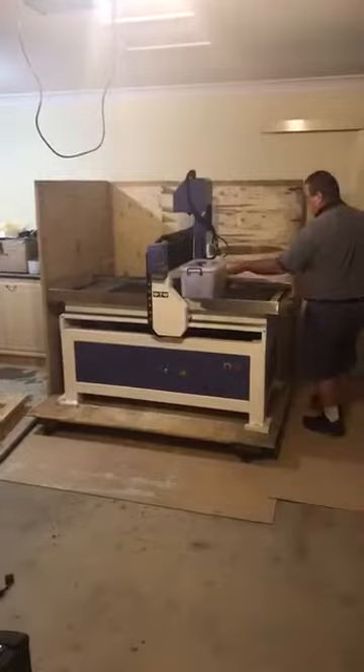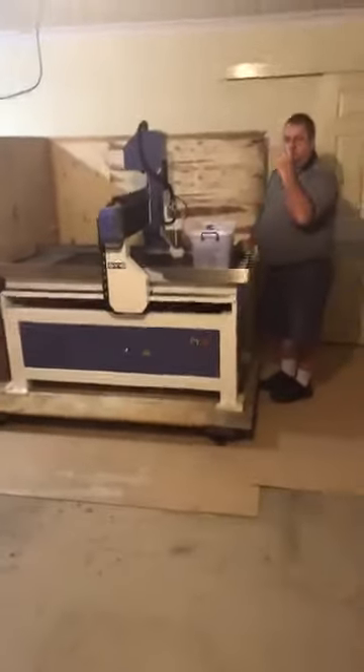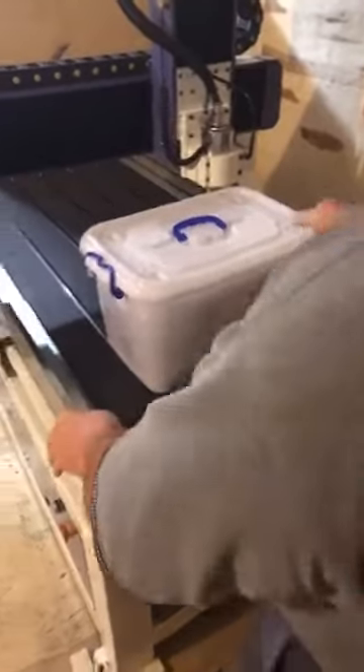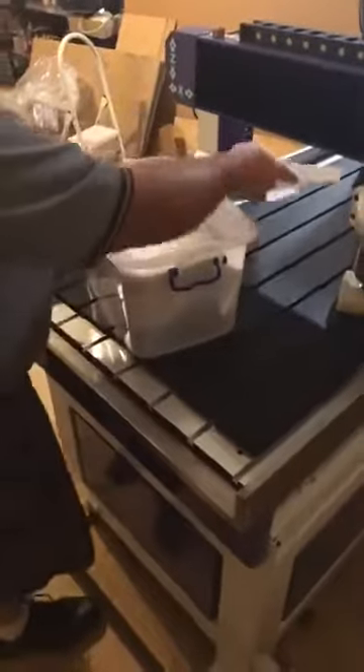All right, there it is. The machine has a working area of 600mm by 1200mm and it also has a floating deck which lubricates the metal as it's machining. If Brad would like to go over to the back corner over there, you can actually see the drain hole for the fluid when it comes out.